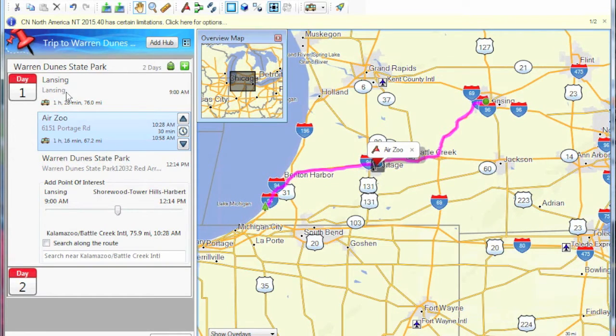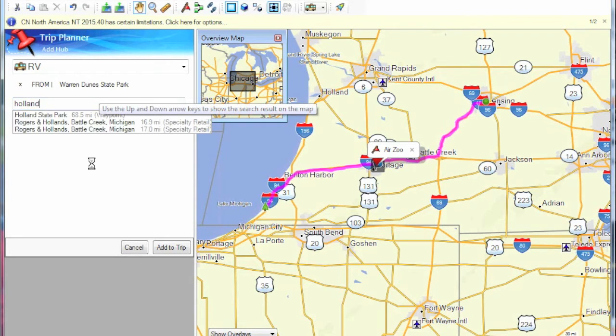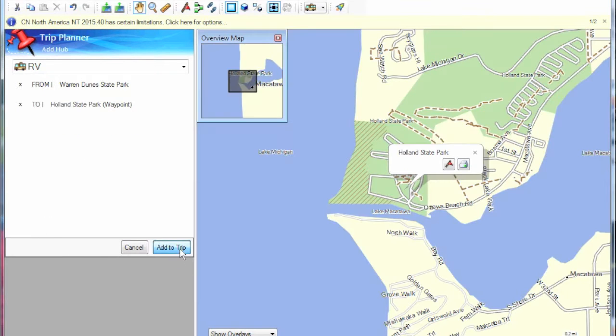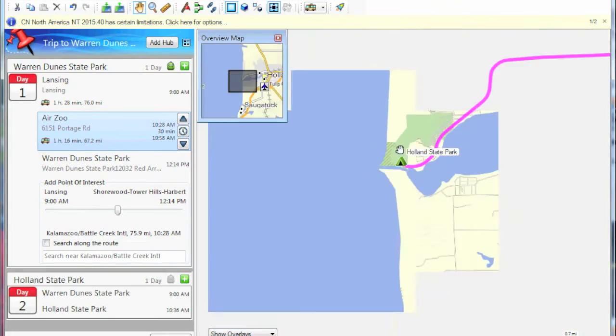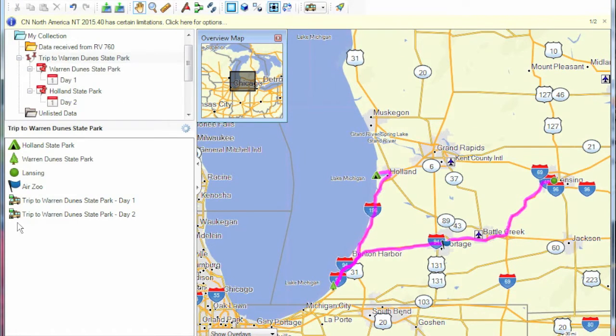The panel on the left keeps track of everything. We can add another leg by putting in a new destination for day 2. This time we go to Holland State Park — type in Holland, select State Park, add to the trip, and it adds another route from Warren Dunes to Holland State Park. When you exit the trip builder you can see it just made two routes. A trip is only a collection of routes and waypoints — there is nothing magical about it. The GPS system does not understand trips, only routes; only Basecamp understands trips.